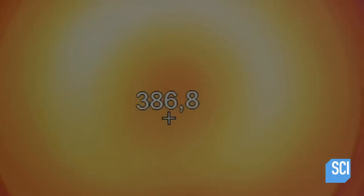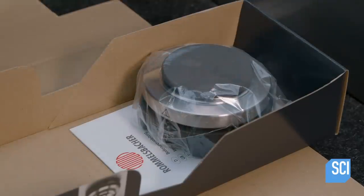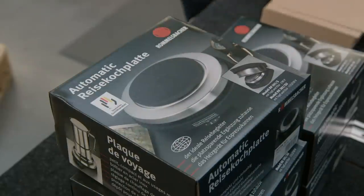The infrared image proves that heat is evenly disseminated across the surface. Once it passes all these tests, this travel hotplate is ready to hit the road. It should provide the means to cook food wherever in the world it happens to land.